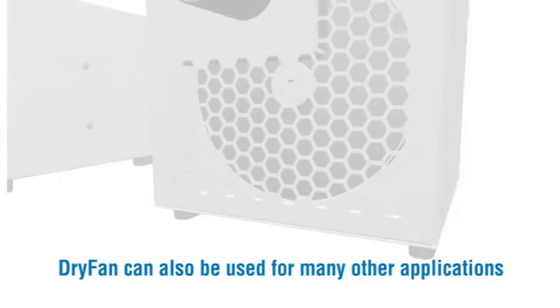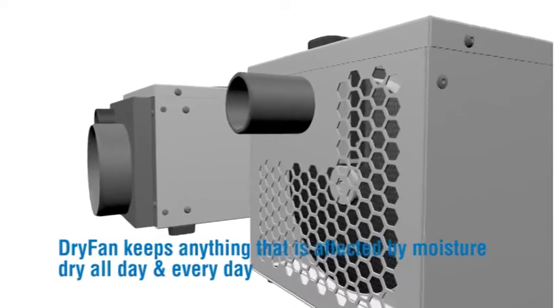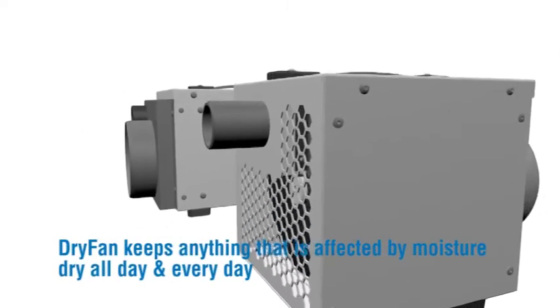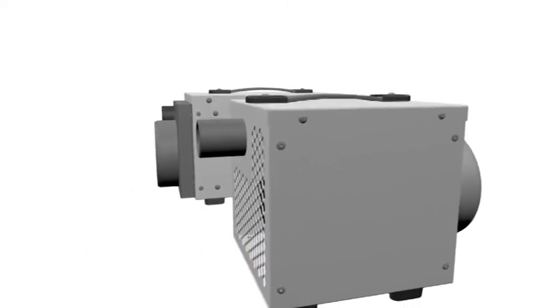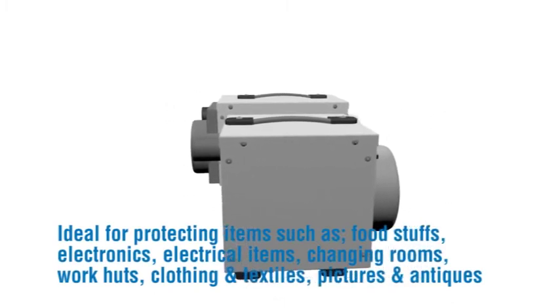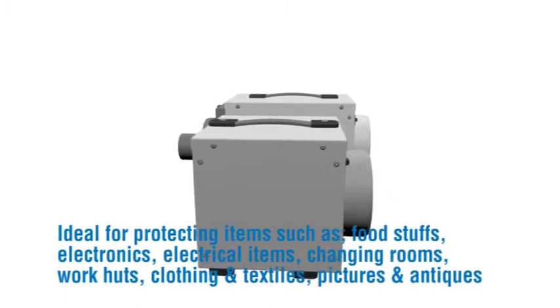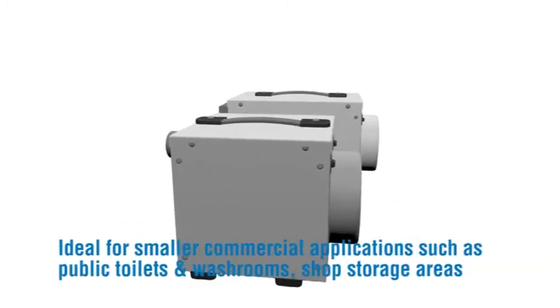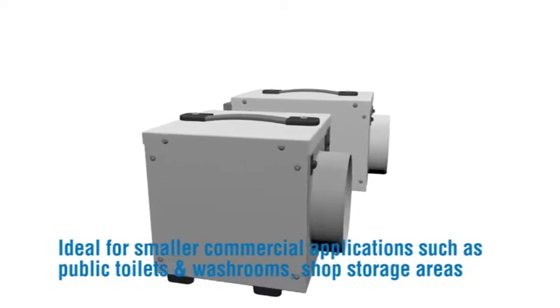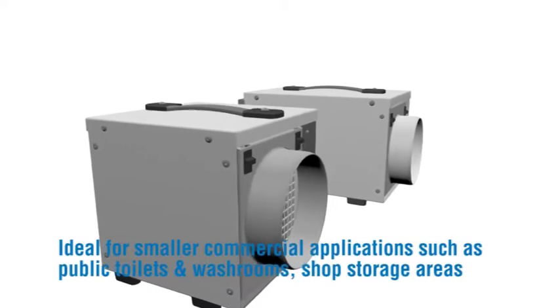Dry Fan can also be used for many other applications, keeping anything affected by moisture dry all day and every day. Ideal for protecting items such as foodstuffs, electronics, electrical items, changing rooms, work huts, clothing and textiles, pictures and antiques. Also ideal for smaller commercial applications such as public toilets, washrooms, shop storage areas and many more.